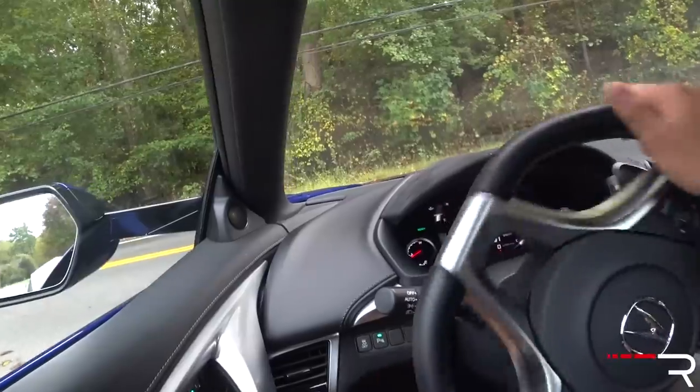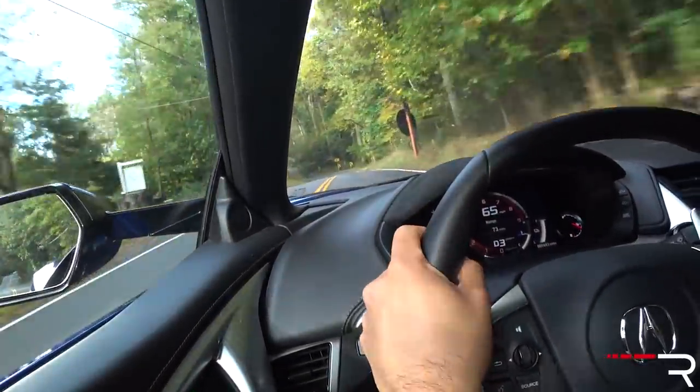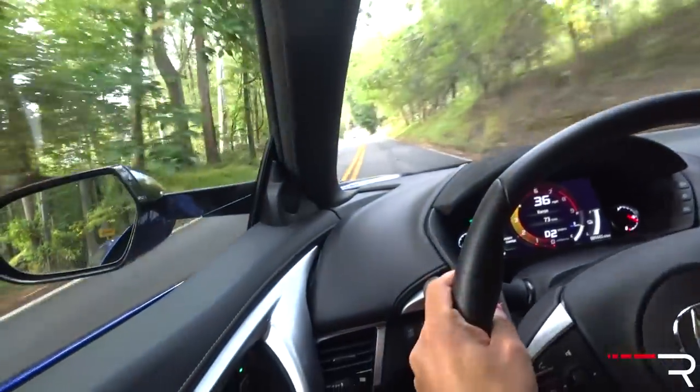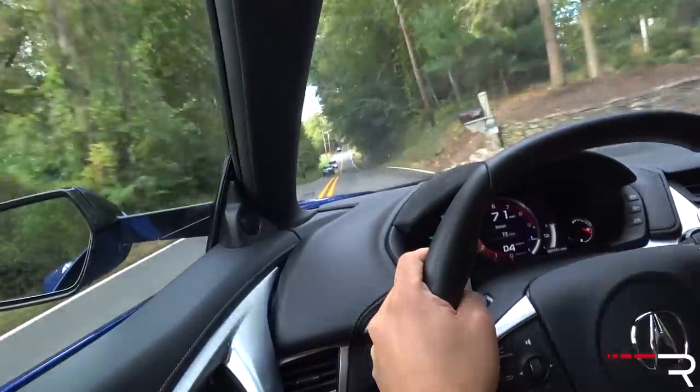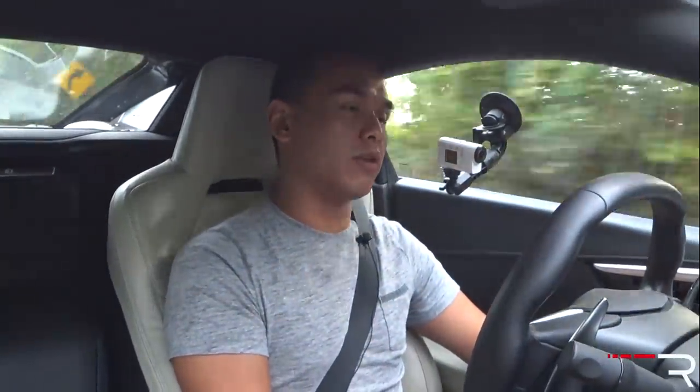The NSX definitely lives up to the hype and proves that Honda, when they really put their mind to it, can build a world-class supercar. There are just a couple of tweaks they need to make. First, they need to let me go to first gear in manual mode — even at five miles per hour, it should let me shift down. I'd also like to see Acura keep the NSX from getting stale. I'd love a Type R version with over 600 horsepower, and a convertible.